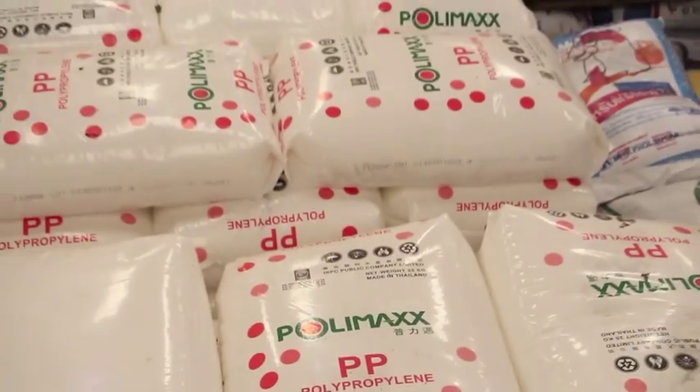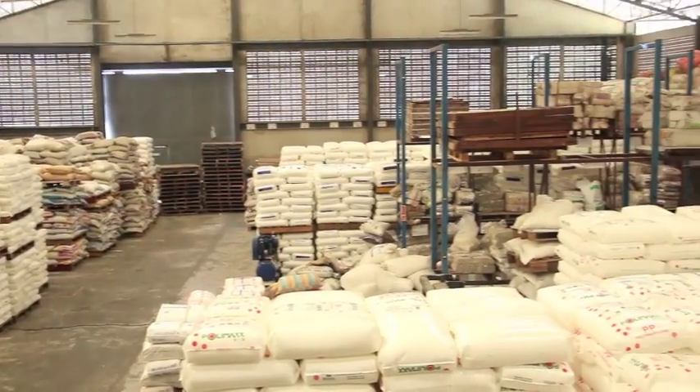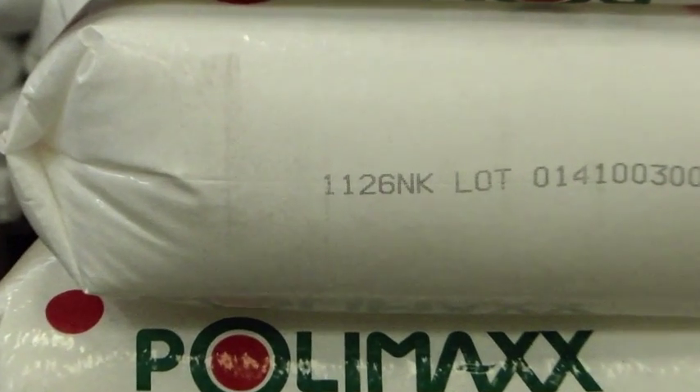There are two types of PP. First, polypropylene for producing warm bags and plastic bags. Second, polypropylene for producing straws and plastic rope. The code beside the bag indicates the type of plastic.